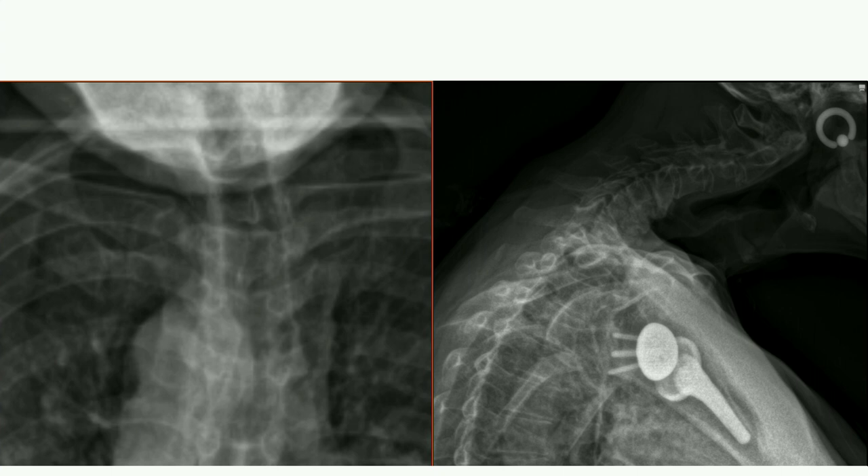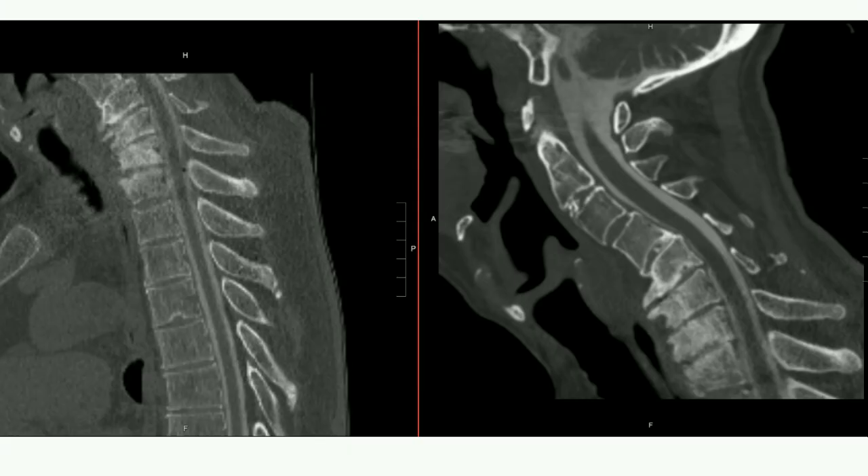Lee, we heard about sternocleidomastoid releases — have you done that or would you consider it here? I have not had to do that. If we release the only security in the front, typically you can get some correction. But looking at the x-ray, the kyphosis is really concentrated at C4-5, some at C5-6 and C6-7. C4-5 may be fused — you may have to do the disc space. Maybe even go down to T1. How's the T1 slope? Relatively normal, probably around 25-30 degrees.